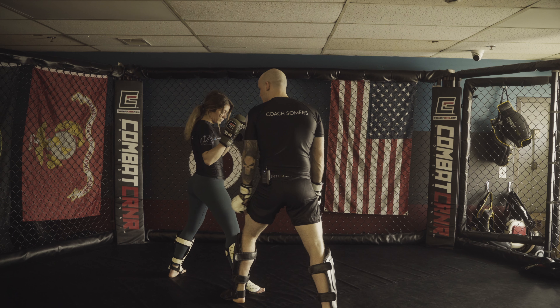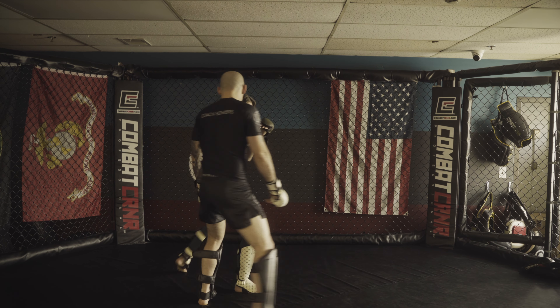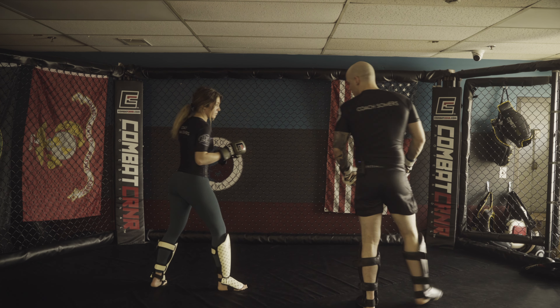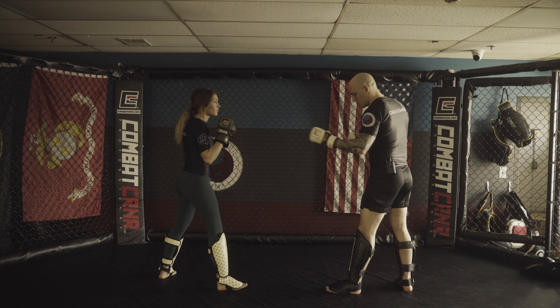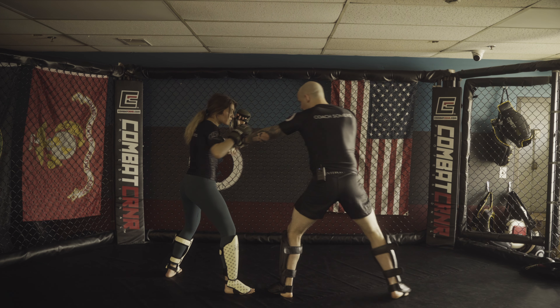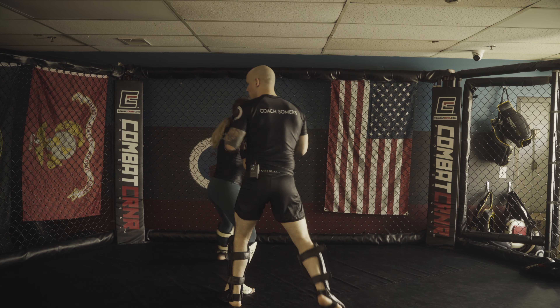I'm almost trying to travel to her back because I know — and she knows — she wants to turn and face me. And as she does, I'm just going to continue to keep that angle so I can follow up. So if she's in Southpaw and I'm in Left Lead, when I throw this jab out there and I see her react and go to throw that check hook, now I hit that angle with that step-over.